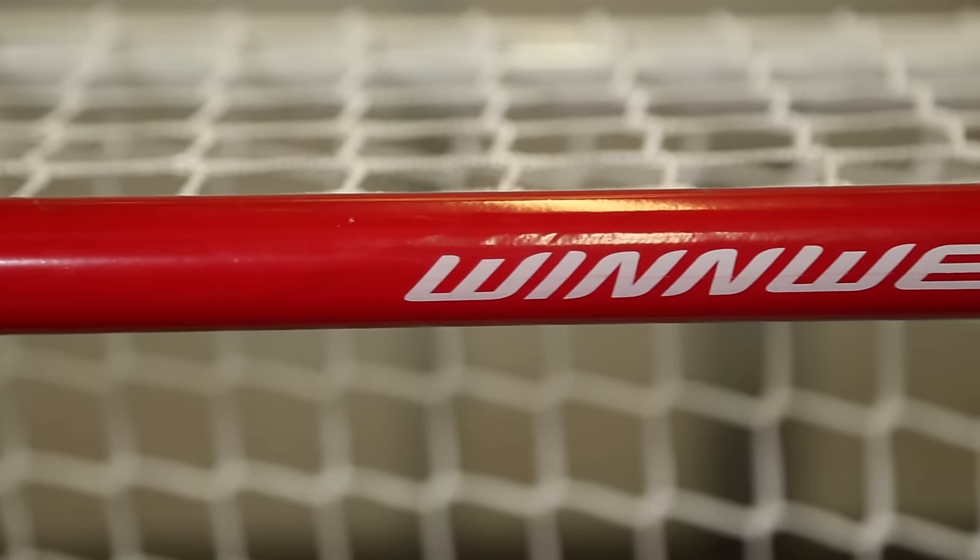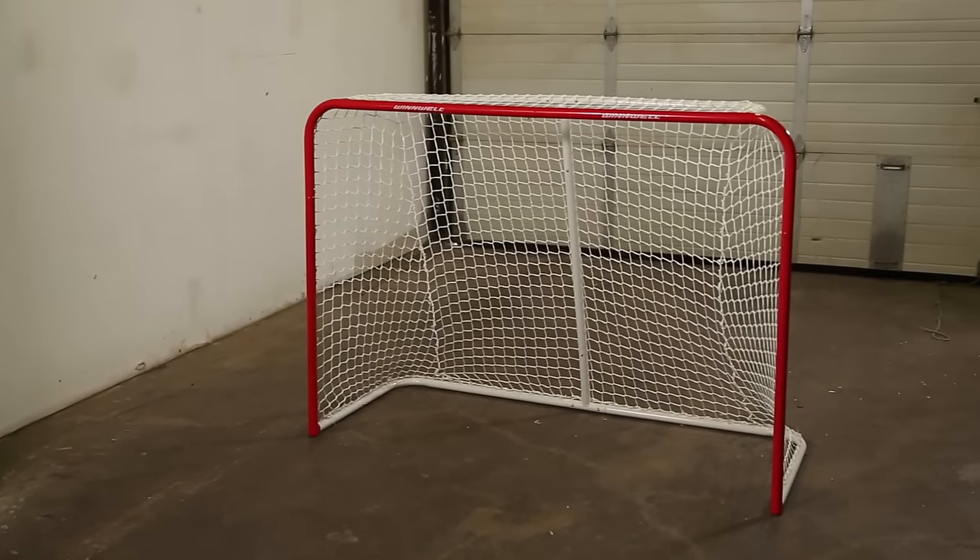Today we're going to show you how to string mesh to a hockey net. To demonstrate, we're going to be using Winwell's 60-inch net, but this method will work for most standard nets.